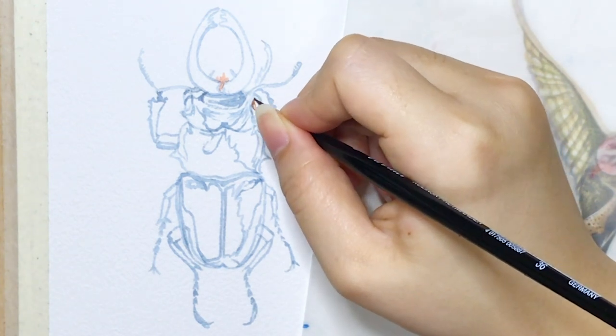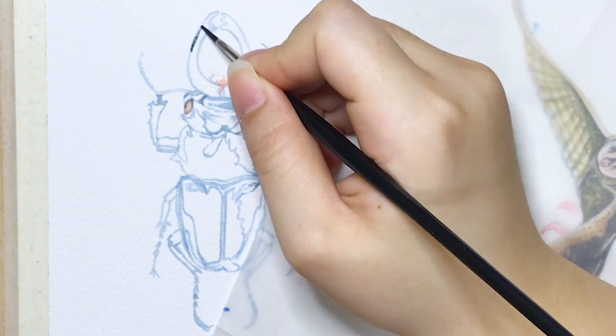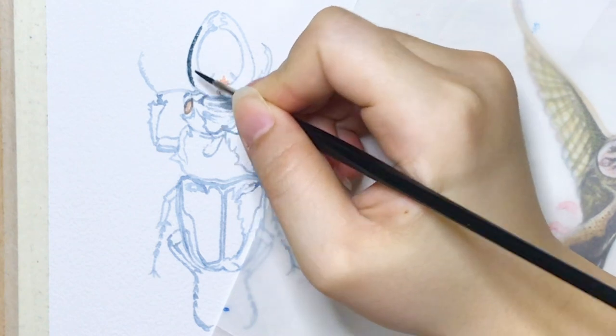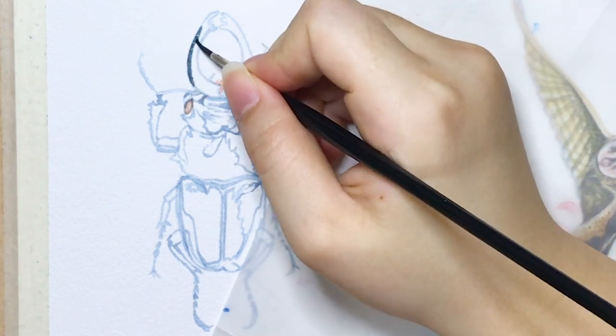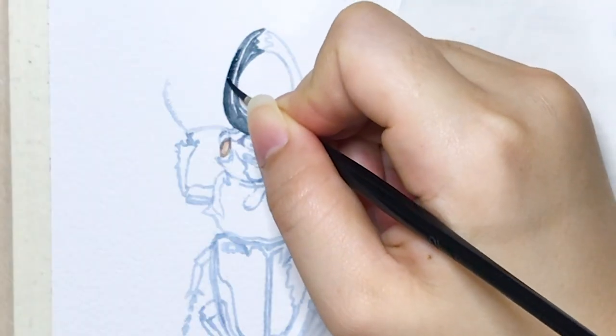I start painting from the eyes, which are very small in this painting, so I just simply paint them with an orange tone for now. Later when we finish this piece, we can check the whole painting's balance to see if we need to add some more details or not.